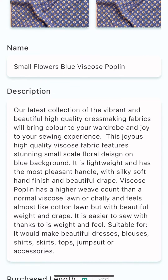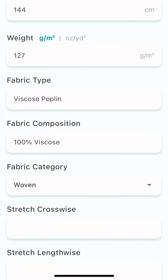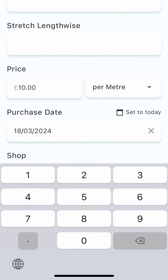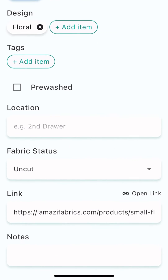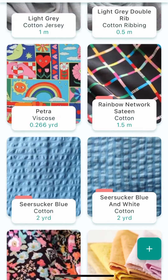Now I've got the lovely picture, the description, my length that I added, width, weight — all the info that was on the web listing. You can tap into the boxes to go through and edit anything you want. This was zero pounds because I picked it up at the swaps table, and I can put in the date.